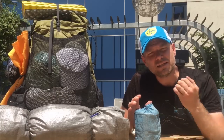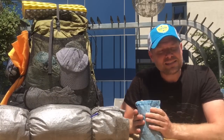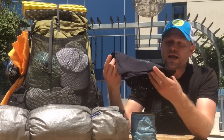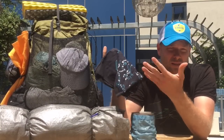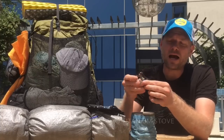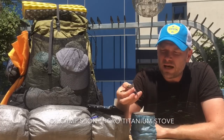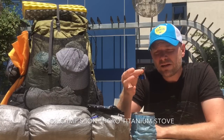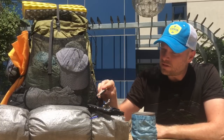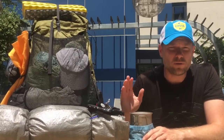Sending the cook set home is a phenomenon I noticed in previous years' videos — people do it midway through, and now I know why: at the end of the day you're so tired you don't want to cook. But I want to show what I kept in the cook set since you'll definitely use it in the beginning. I had a bandana — a gift from friends — the Micron Ion stove, which I switched out because I wanted more distance between the gas canister and the flame. This one is half an ounce heavier but has better clearance.